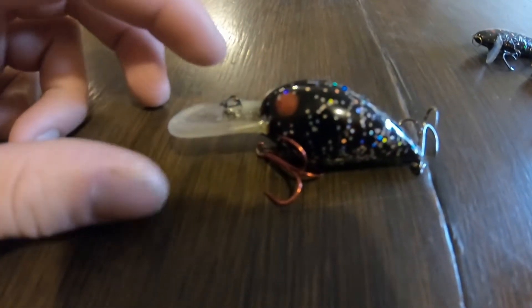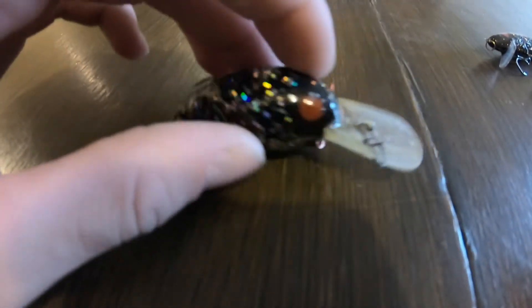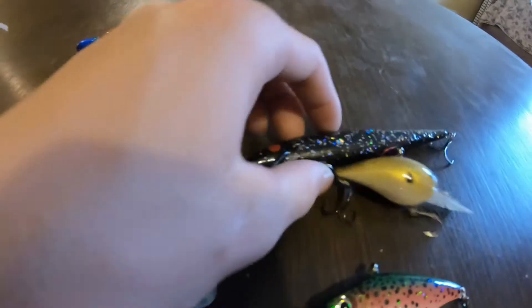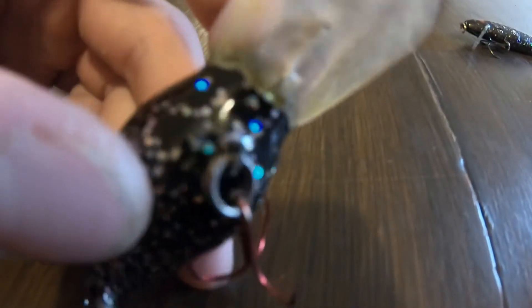Then we got the nighttime Wiggle Wart - it's just a Storm Wiggle Wart. Really good paint job with glitter. I said I wanted red eyes on there because red just looks good on a black bait. It's really nice - look at that quality right there. He doesn't get the paint on the bill whatsoever - it's evenly cut.